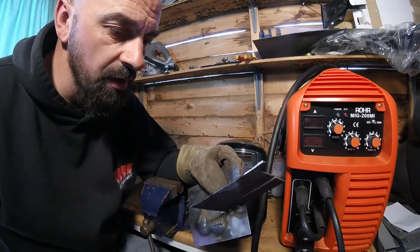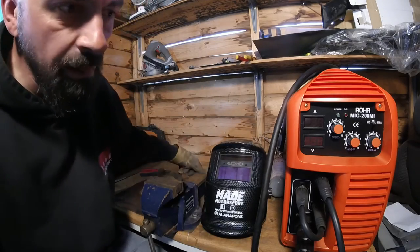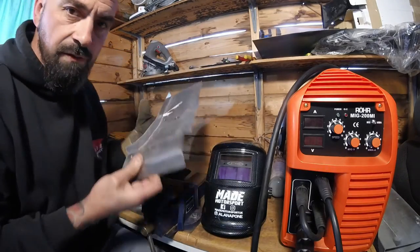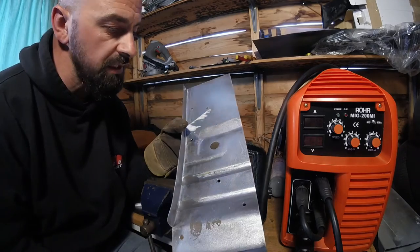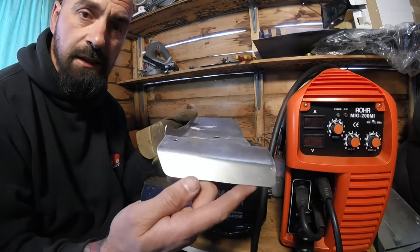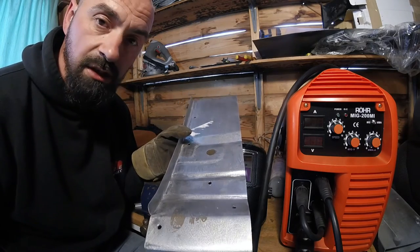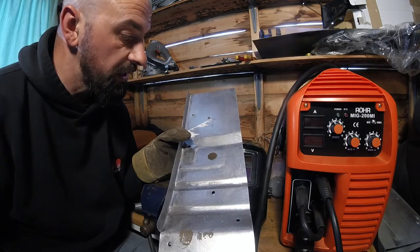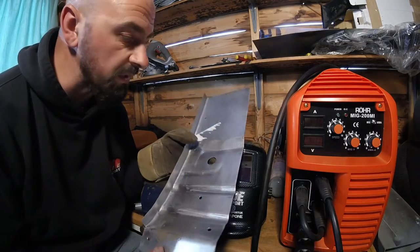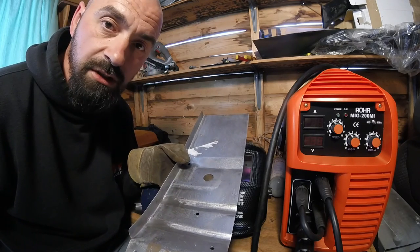Hopefully next time we'll be trying to get some work done on the car. I've received a patch panel from Dan Whitey at DW Engineering — it's a pretty much exact replica of what's in the car, handmade. If you need any patch panels for a Peugeot 106 or Saxo, give him a shout — lovely guy, stuff sent next day, fantastic workmanship. So we'll get this welded in soon. Thanks for watching — hope this has been informative. See you soon, cheers.